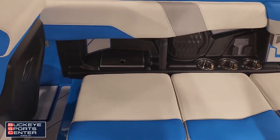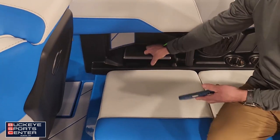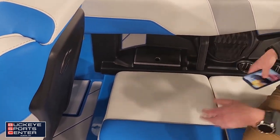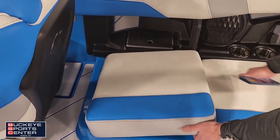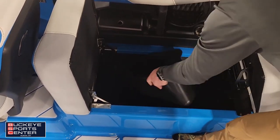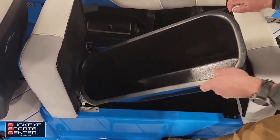One of my favorite features — we've got a built-in trash can right there, easy to get to. Just flip this up, take the trash can out, and we're good to go.